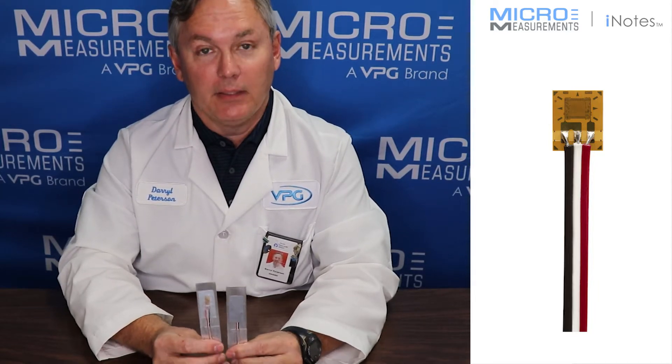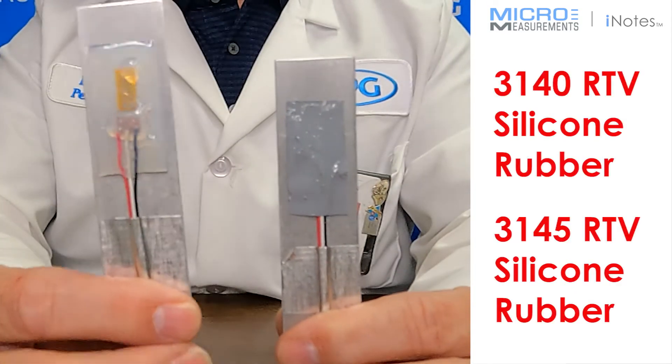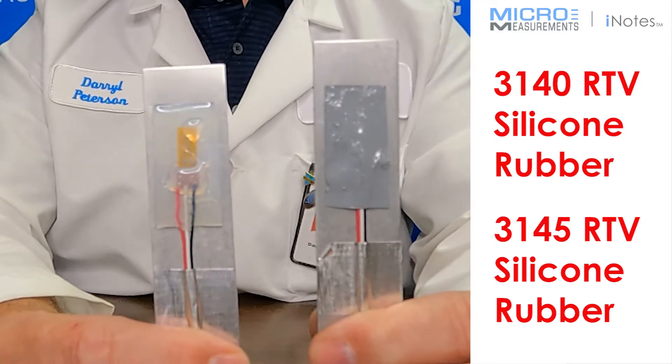Hi, this is Daryl Peterson with Micromeasurements and I'd like to take a minute and introduce you to two of our environmental coatings. The one on the left side is 3140 RTV and the one on the right is 3145 RTV.